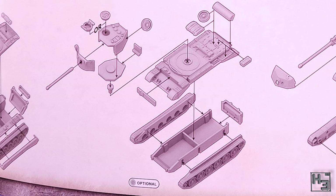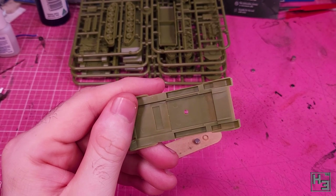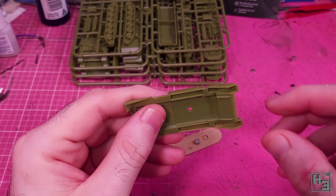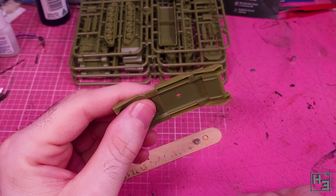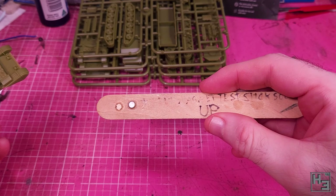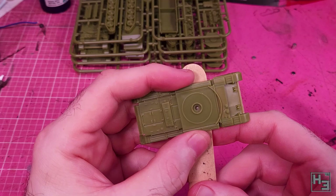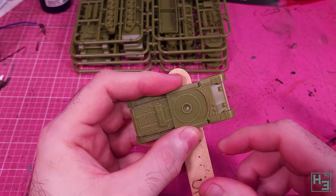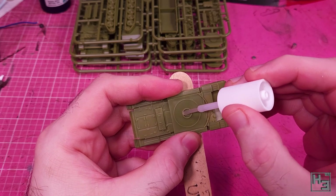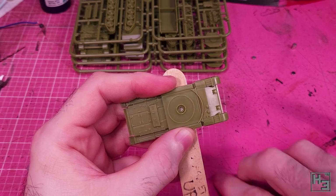Alternatively you could continue watching this video to see how it goes together — I mean you're already here so why not? Before I start gluing bits of plastic together I magnetise the turret. I just feel like magnets are a better choice than using the included turret mounting pins. To keep the polarity of the magnets consistent I use a magnet on a stick. You hold the magnet on a stick under the hull top like so and on the upside I've written 'up' to show that it's the upside.